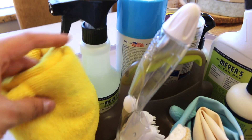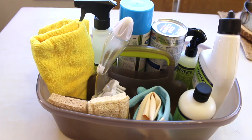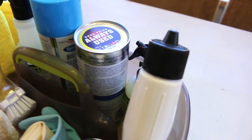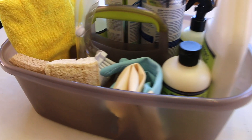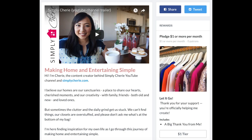Simple and straightforward — this is how I set up a bathroom cleaning caddy. I hope you enjoyed this video, and if you're new to my channel please hit the subscribe button. I'd love to have you on this journey with me to making home and entertaining simple. Please leave a comment below and let me know what's in your cleaning caddy, and I'll see you in the next one. Bye! If you'd like to support me on Patreon, the link is below.